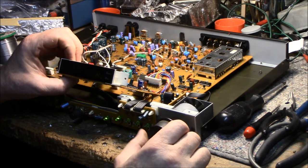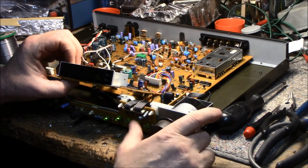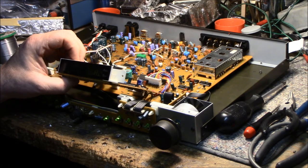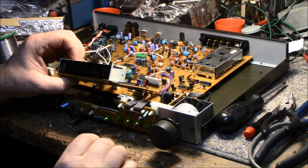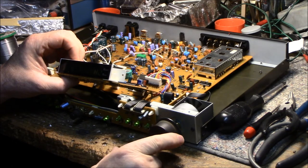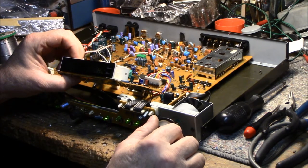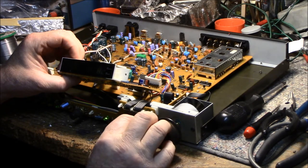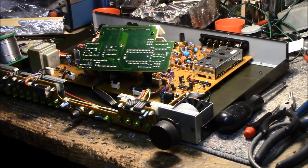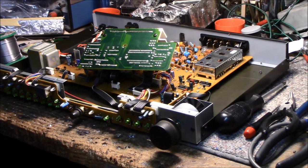We do have tuning all the way up to 1710 kHz, but the last two digits are still messed up. The only way to fix that would be to get a new LCD display — and good luck finding one. The signal meter is working. I think the thing to do now is put it together, hook it up to an amp, and see what's going on with all the controls and its performance.